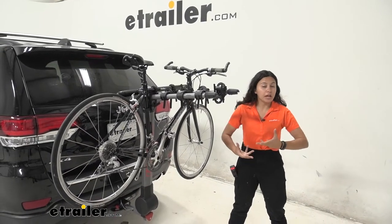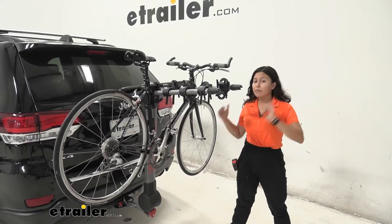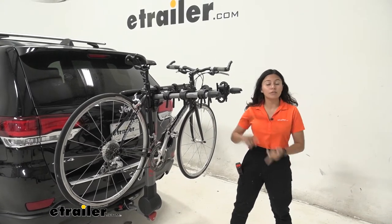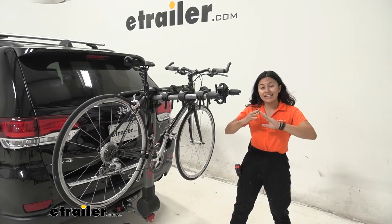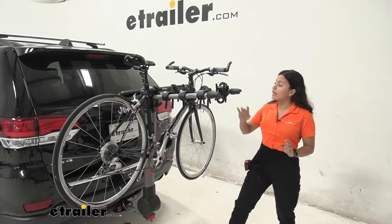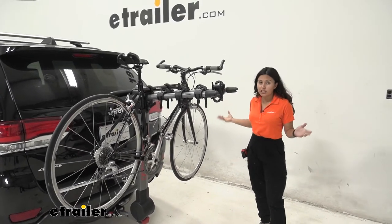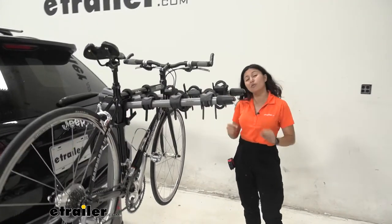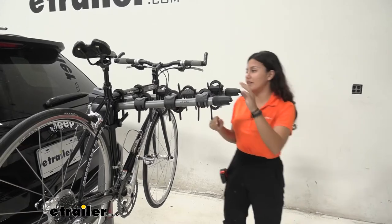The Yakima Ridgeback is a good bike rack option if you are looking for a hanging rack that still has those premium comfortable features. Also if you're looking for a hanging rack that can carry multiple bikes — either four or five bikes — this may be a good option for you. If everyone's inside your Grand Cherokee and you all want to go for a bike ride, you might want to check this out.